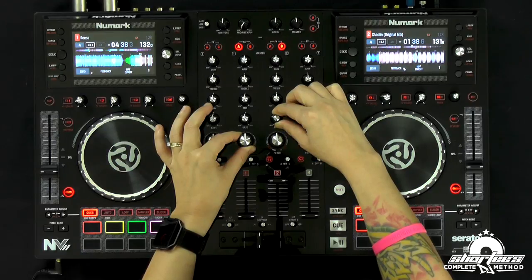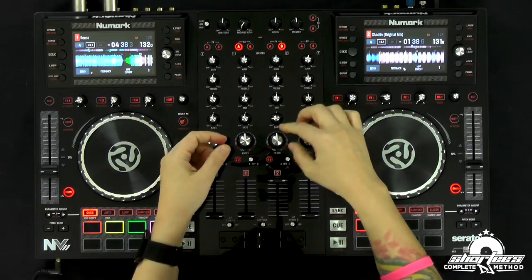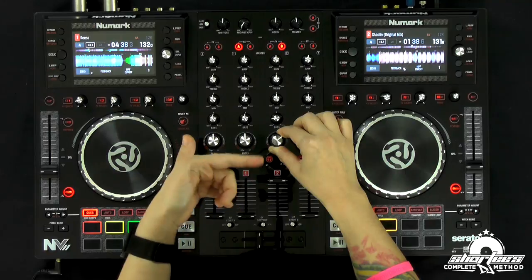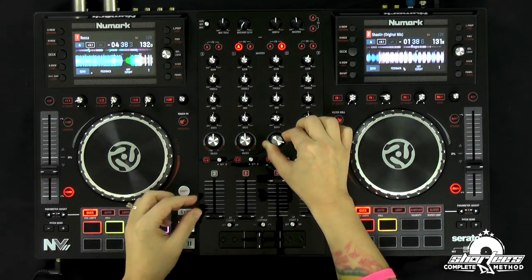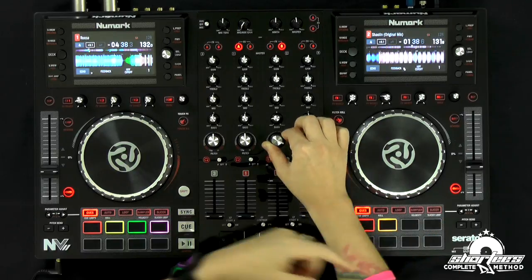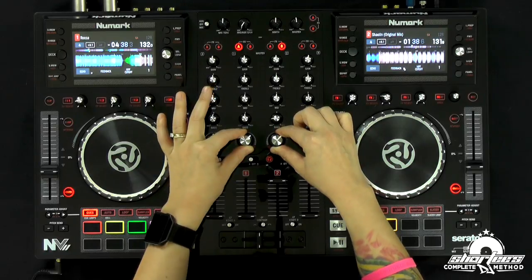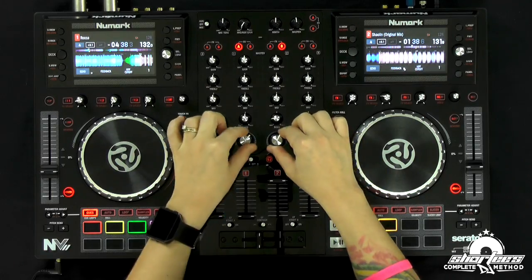I'm going to start bringing this up, and at about two o'clock I'm going to start bringing the bass down. Get to about nine o'clock, and then you can either leave it there or do more bass. Then we're going to start bringing this out — up and then out — so it fades and only lets the highs pass through on this side. I'm showing you this to add the bass into the mix so you have another idea of how to use it, not just the standard filter switch.